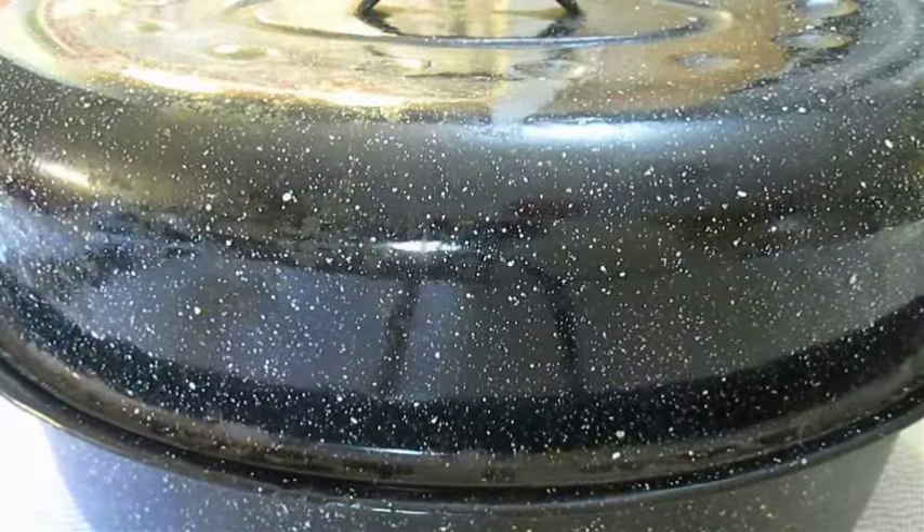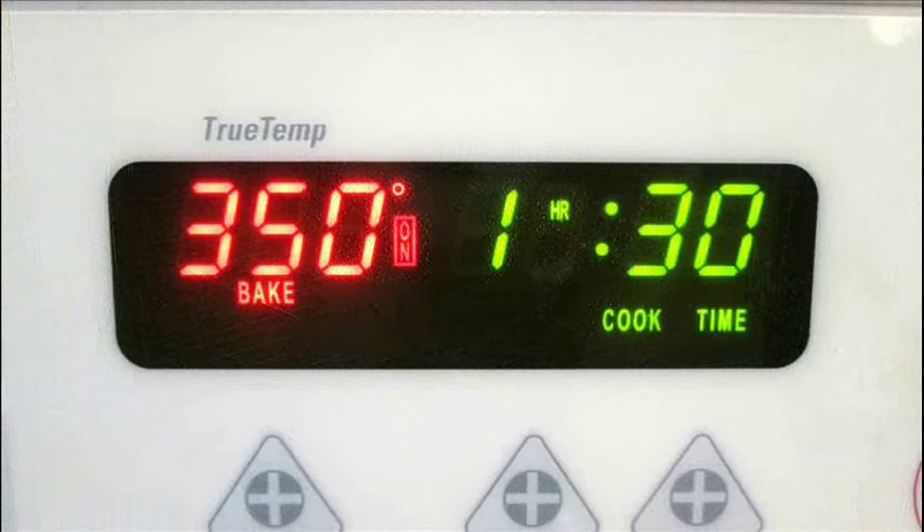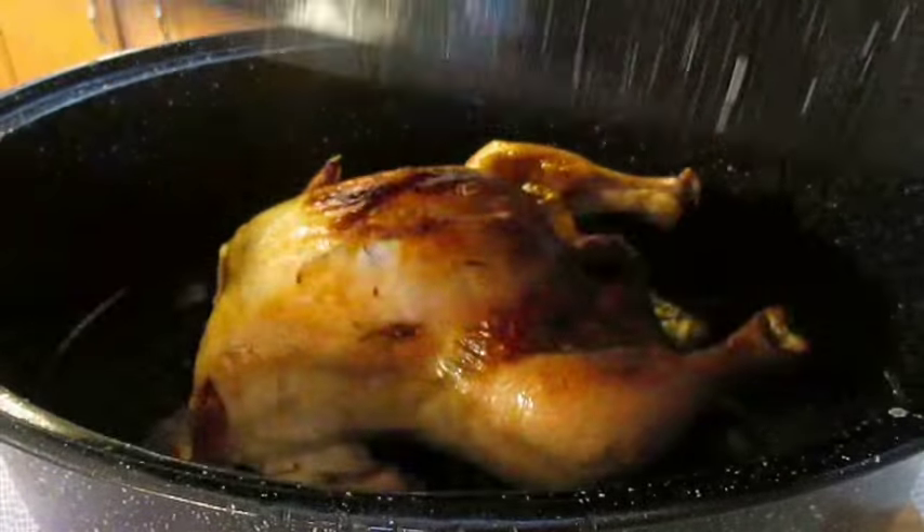When you brine, seasoning on the outside isn't necessary. So you just throw on the lid, throw it in the oven, and bake at 350 degrees for an hour and a half. When you're done, it should look something like this.